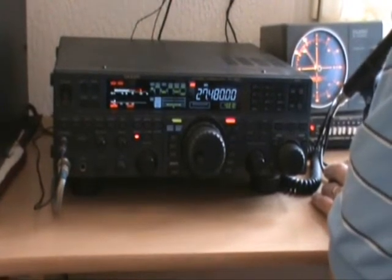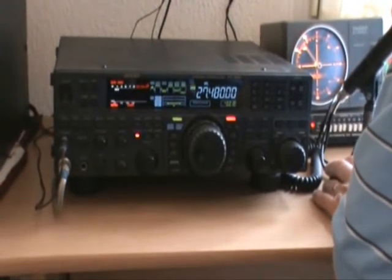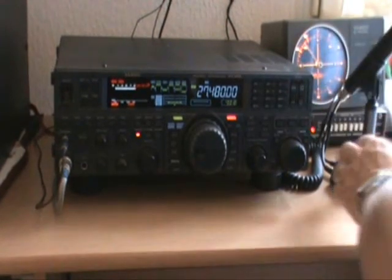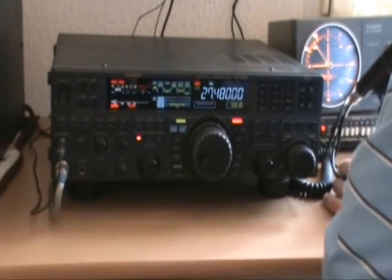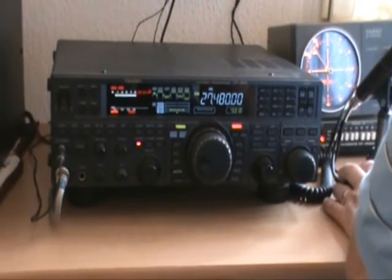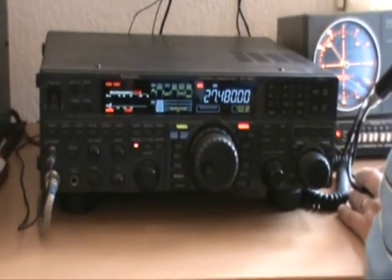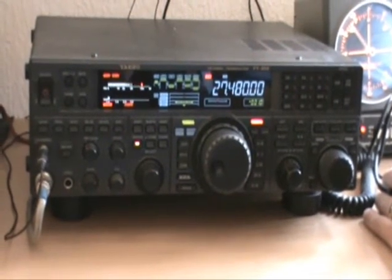Thank you. Okay, merci — please, the call and the name, please. This is 1488-001, Nicholas Roy. You're still here, bye-bye. Okay, Nicholas — oh, fantastic signal, Nicholas! You're 59+, 20 dB, and super, super Q5 audio, as always. Yeah, I'm just trying out a little wire antenna, Nicholas.